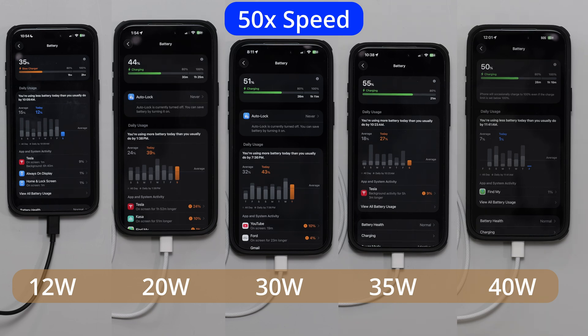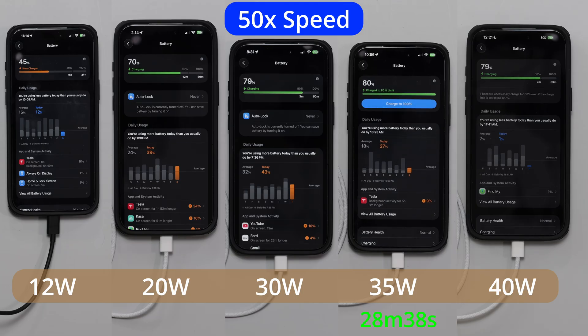What was most fascinating was that the 35-watt charger actually finished first — charging one device at a time — and I was expecting it to be the 40-watt. But the 35-watt finished first, followed closely a few minutes later by the 40-watt. The 30-watt and 40-watt were around the same, with the 30-watt just slightly behind. At 28 minutes and 38 seconds, the 35-watt finished, then the 40-watt, then shortly after the 30-watt.